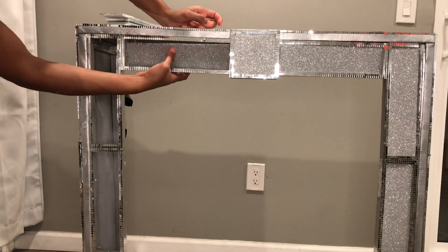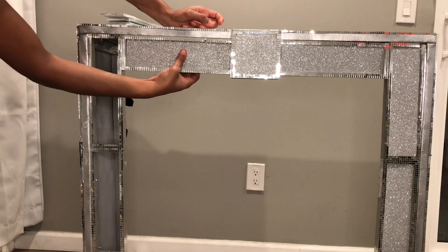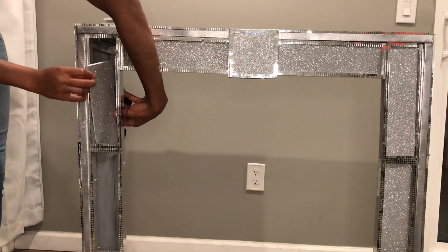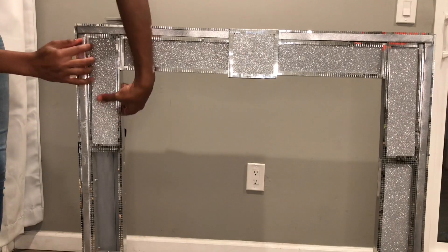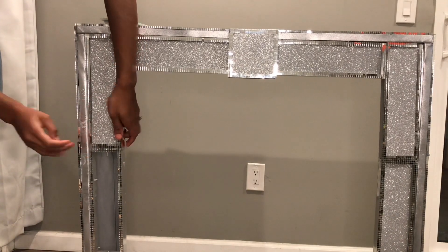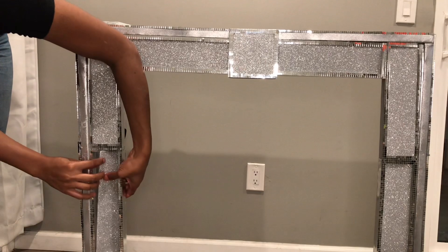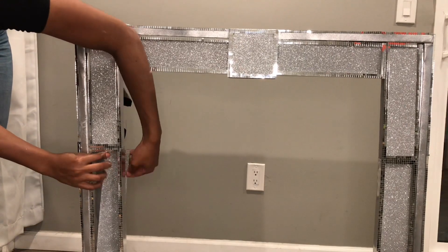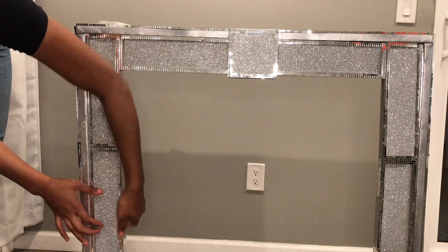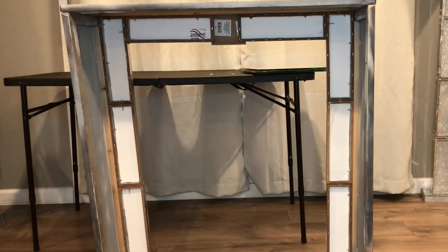I'll be using my hand to cover the edges. Also, if you would like, you can add the mirror tiles last — that way some of them won't be popping off while you're trying to add the panel in. After I was done putting in the panels, I turned the table around and glued the panels down with hot glue.